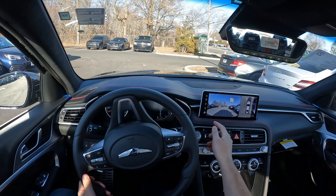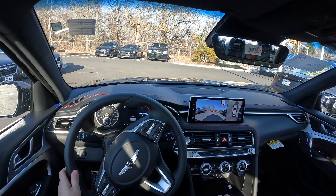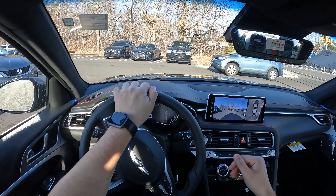I really like what Genesis did. And by the way, it does have a front-facing camera since it has the 360 camera.